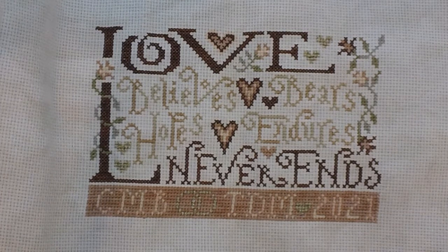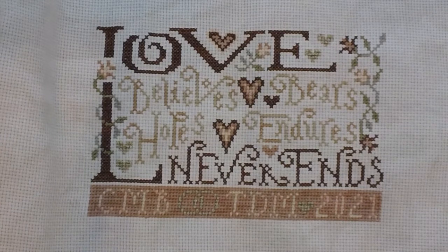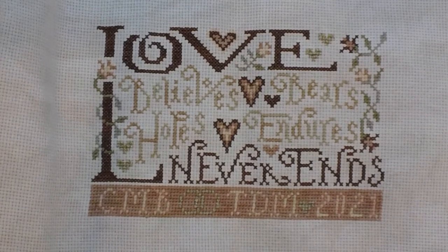The wedding isn't until October so I'm in really good shape. I'll probably take it to the framer around August, as I have a couple other things I'd like to get framed in the meantime. I'm really happy with how that came out.